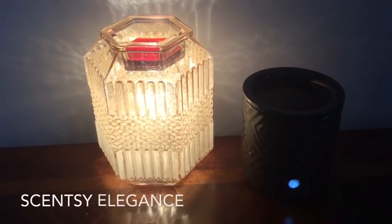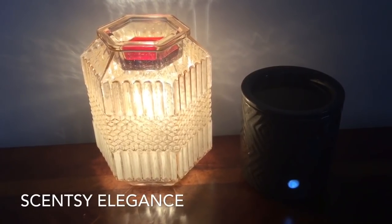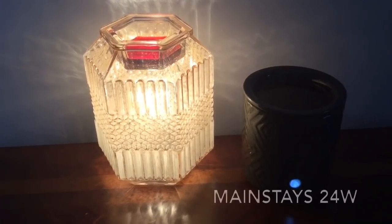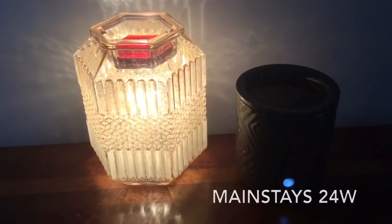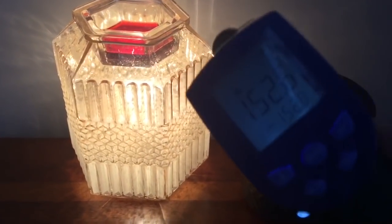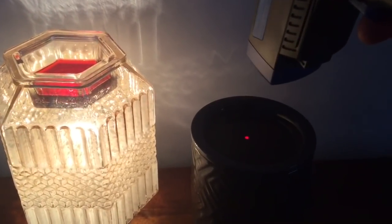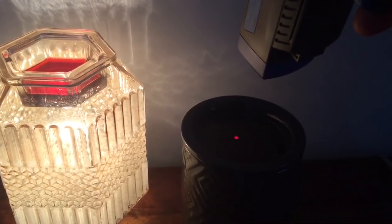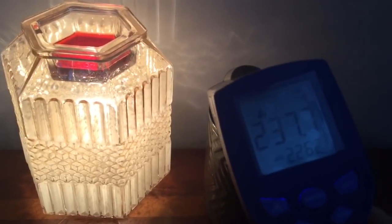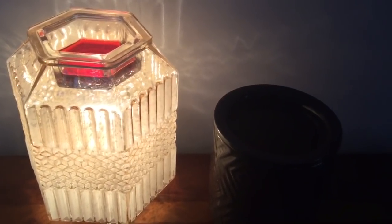Here we are in my open concept area. The warmer that is lit up is the Elegance warmer from Scentsy, and the dark gray warmer is a Mainstays 24-watt hot plate. The Elegance warmer is measuring 152.6 and the Mainstays warmer is measuring 237.7 Fahrenheit. Let's go on to the next area.